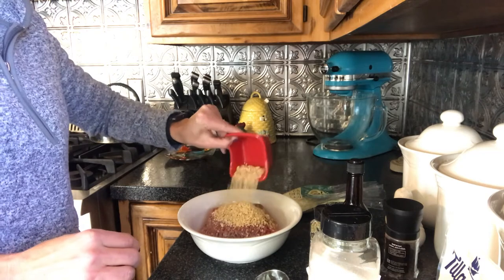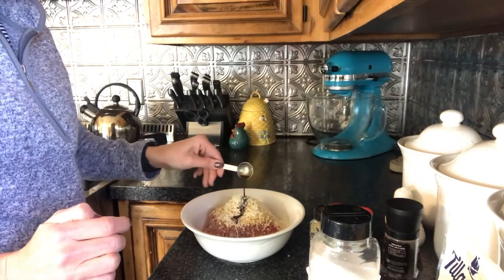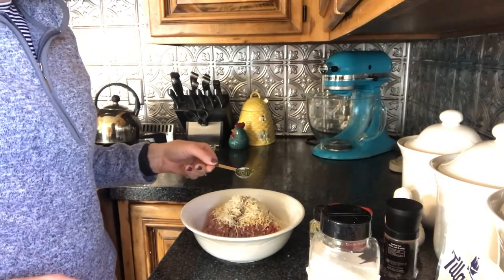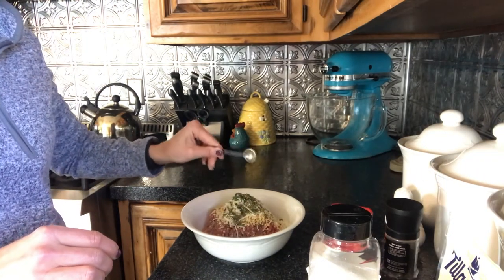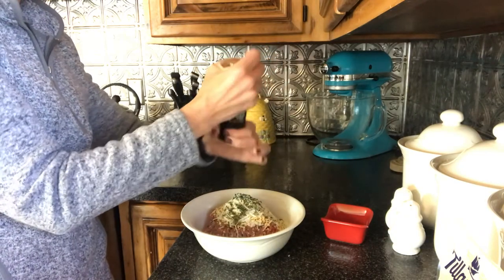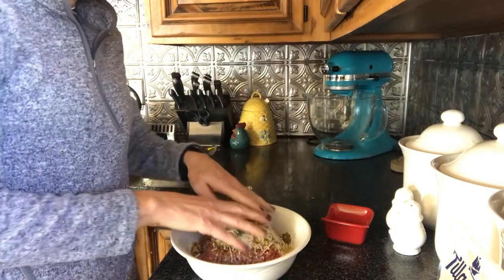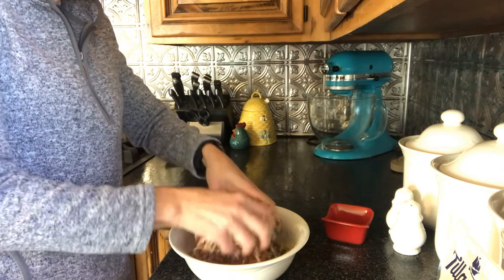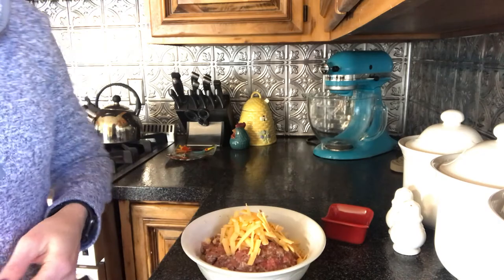In a large bowl place a pound of meatloaf mix, or a half pound each of ground beef and ground pork. Crack an egg into the bowl. Next add a quarter cup of panko, an eighth cup of fresh grated Parmesan cheese, one and a half teaspoons of Worcestershire sauce, one and a half teaspoons of dried parsley, a half teaspoon of dried oregano, a half teaspoon of sea salt, and a few good grinds of fresh pepper, then add in the sautéed onion and garlic. Mix all of these ingredients — hands make the best tool for this recipe. Then add a half cup of good quality shredded cheddar cheese and mix again.